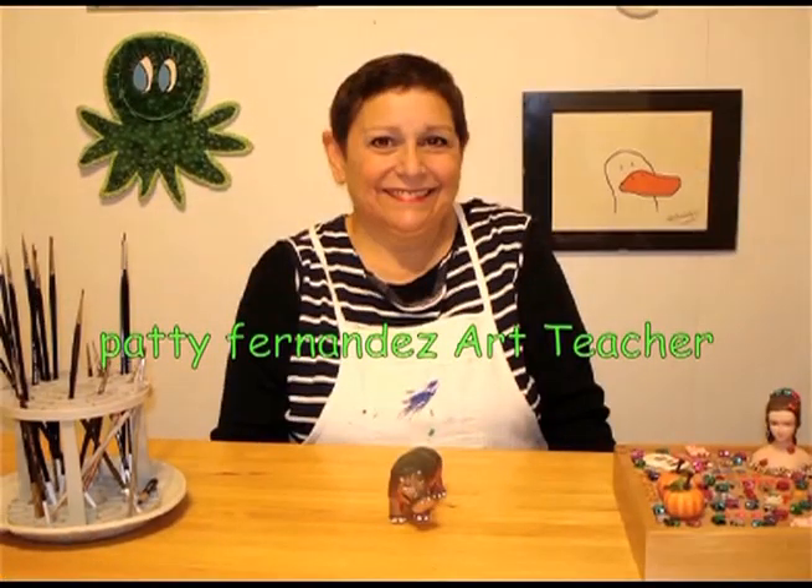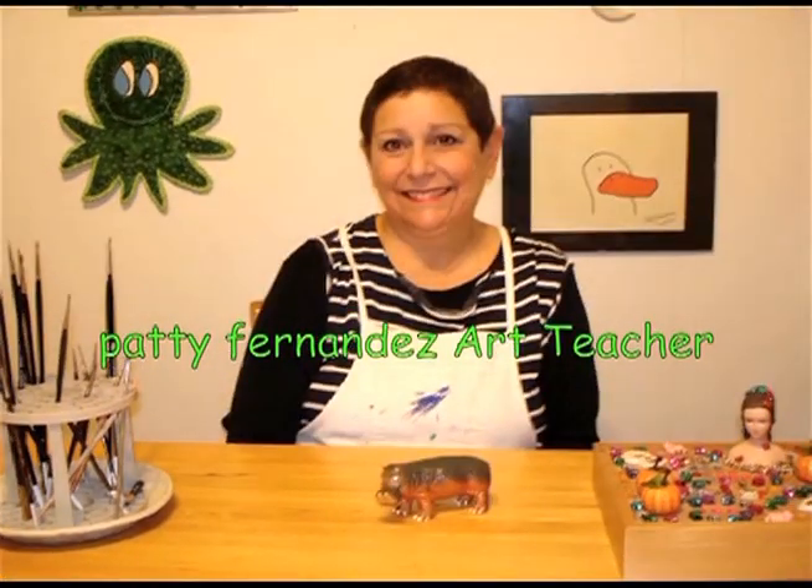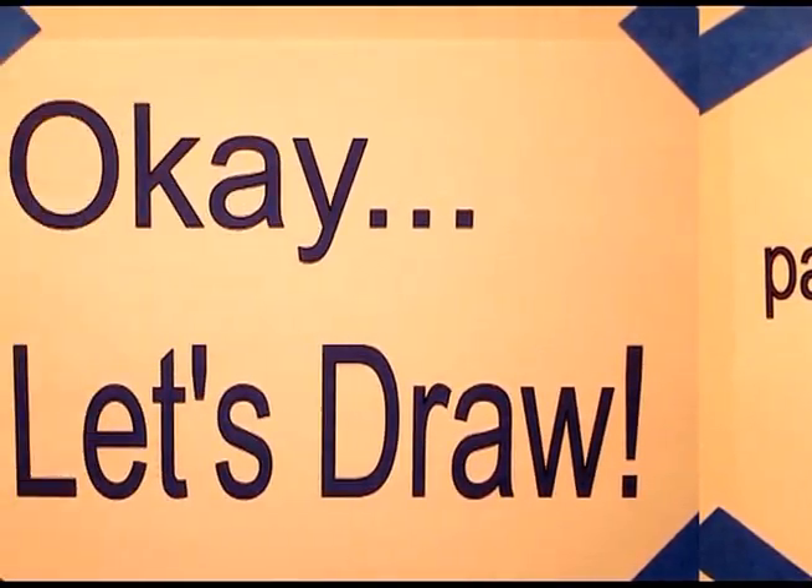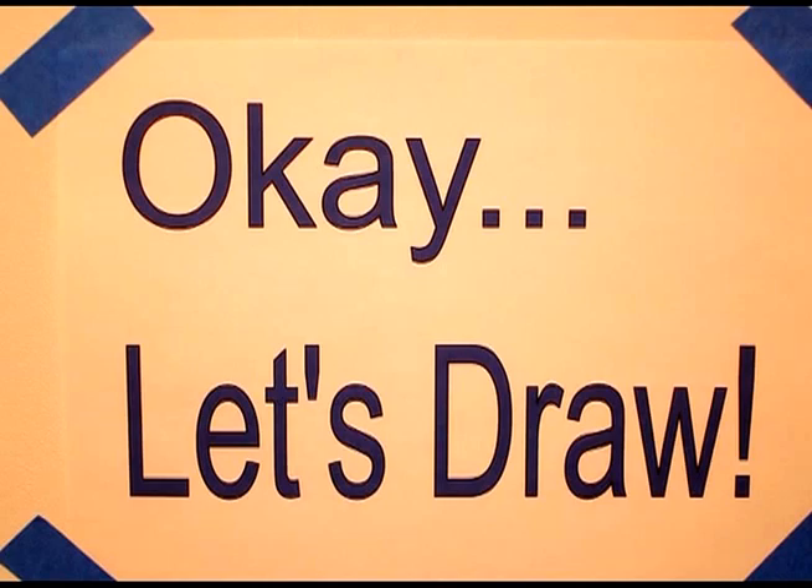Hi, I'm Patti Fernandez and I'm an art teacher. Visit my website at www.pattifernandezartist.com. Okay, let's draw.